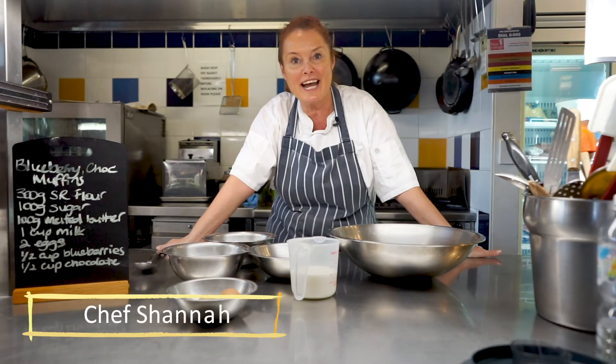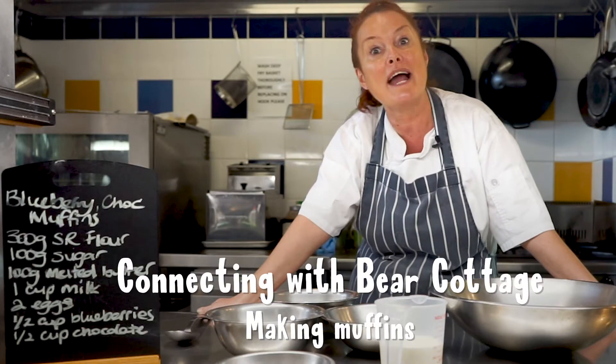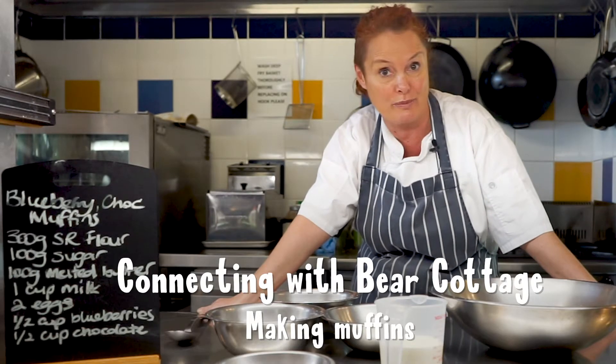Good afternoon. Hi, everybody. This is a recipe that we're going to bring to you from Bear Cottage. And what we're going to do today is we're actually going to make some chocolate and blueberry muffins.